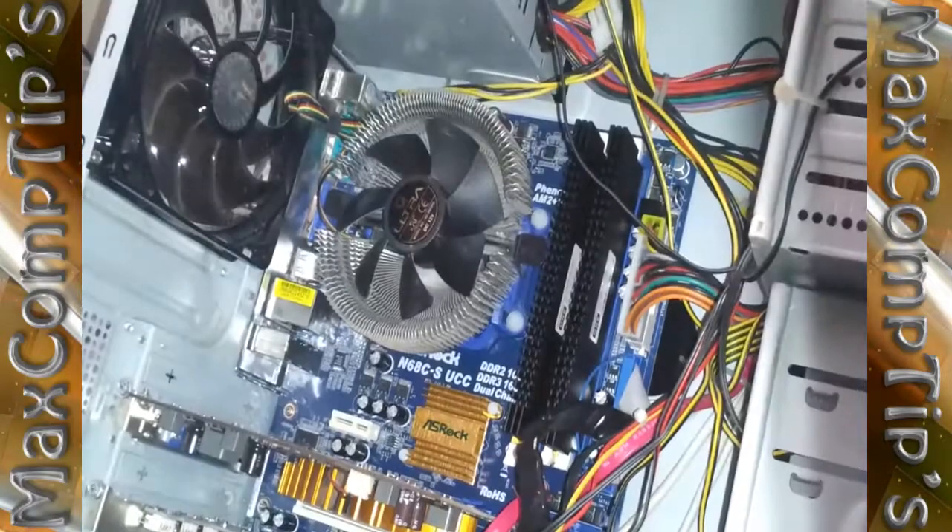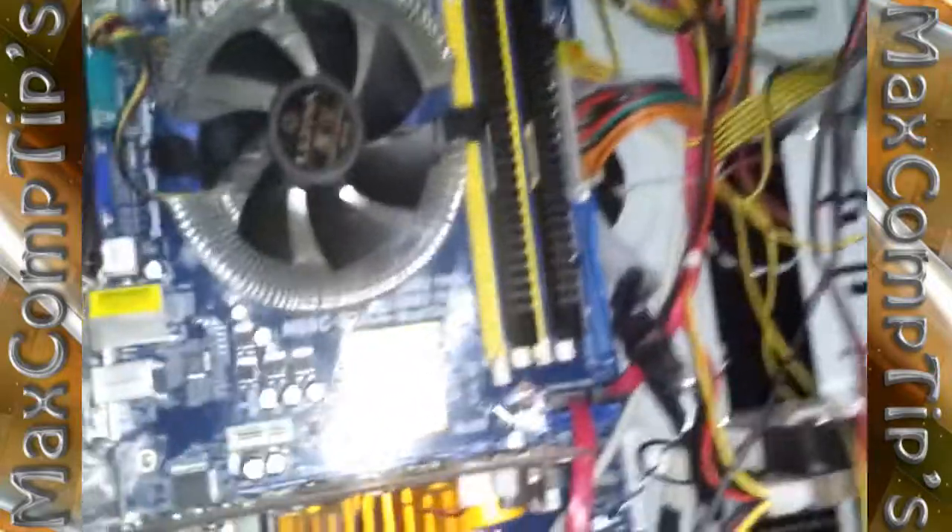I'm going to bring the camera around so you guys can see. There you go — RAM is installed, the clips are down, and we're done. That's as simple as it is. It's exactly like DDR2, except the notches are aligned differently.